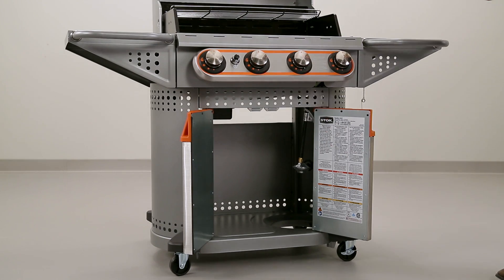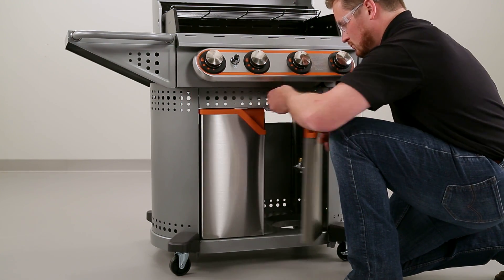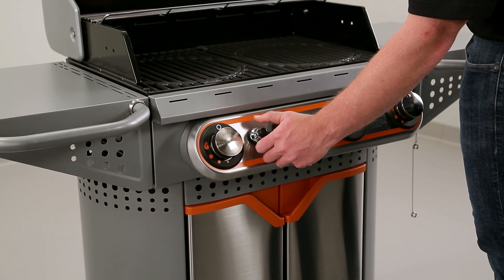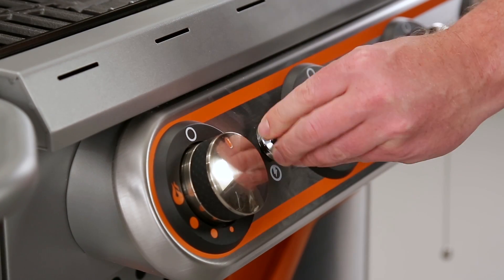To install the spice rack on the inside of the front left door, tilt the rack and insert the hooks into the holes. Next, head to the controls and insert the battery into the igniter by removing the cap and sliding in one AA battery, negative end first. Replace the igniter cap securely.